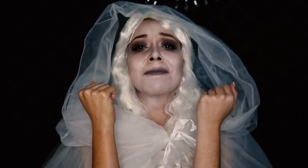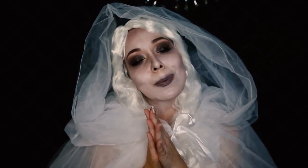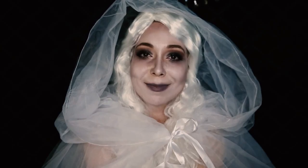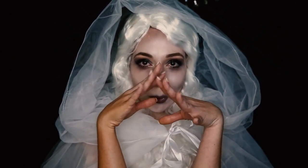She redeemed herself this year! I hope you guys have an amazing Halloween — stay safe, get lots of candy, and don't eat too much or you won't sleep. If you love the videos you're watching, please don't forget to like, share, and subscribe. You can follow me on Instagram at The Robe Life Blog and follow my blog at www.therobelifeblog.com. See you guys next week — happy Halloween!